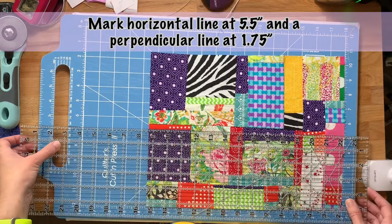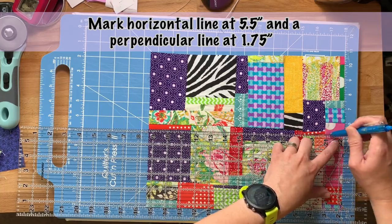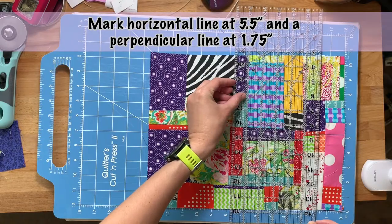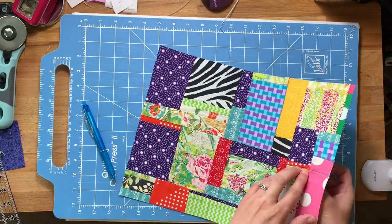Now we need to make the placement for the snap on the outside of our knitting case. I did a horizontal line at five and a half inches and then a perpendicular line to that at one and three quarters of an inch — this is where I'm going to put my snap on the outside of my fabric.